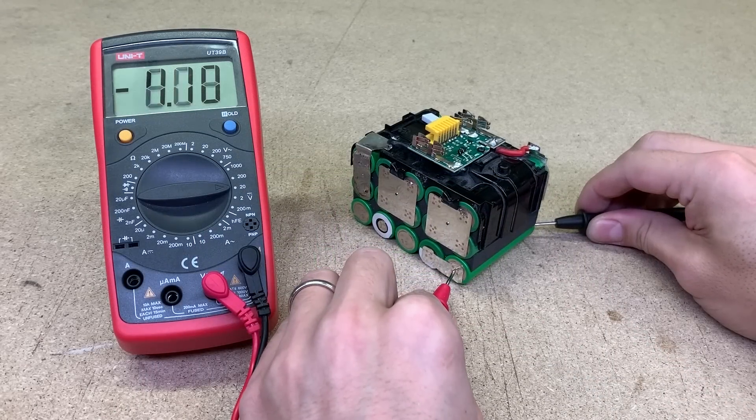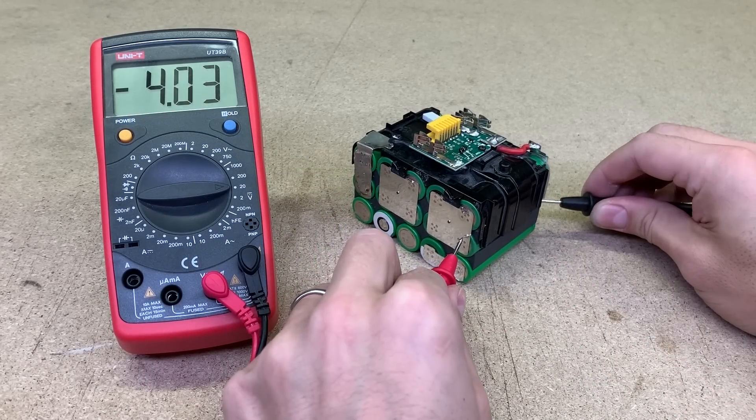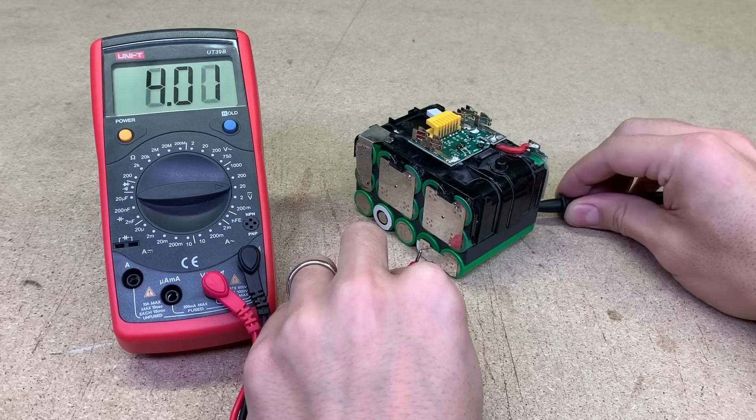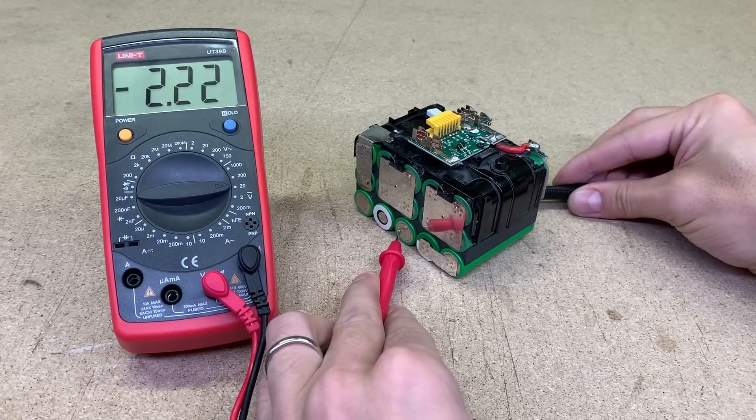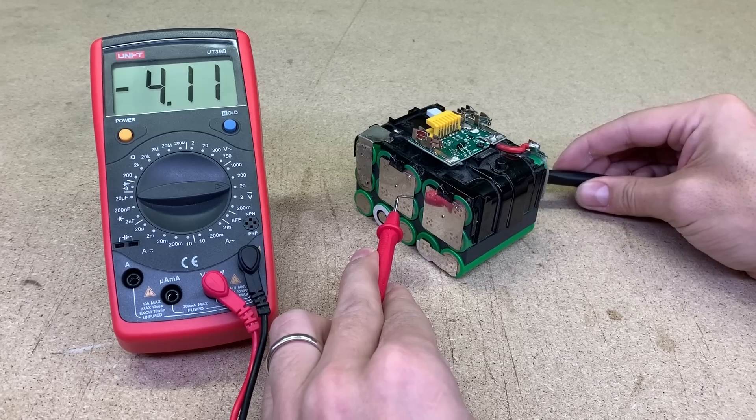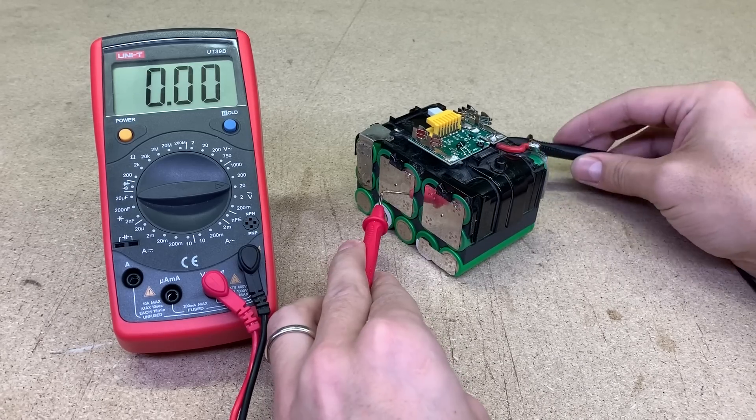Before connecting cells in parallel, it is crucial to ensure that all of them have the same or very close voltage. The voltage of the battery cells and donor cells are almost equal, so I am ready to move forward.